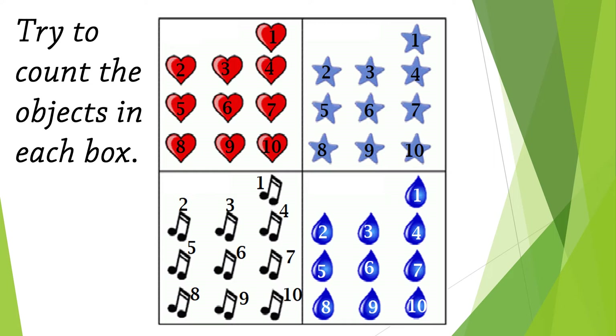Try to count the objects in each box. How many hearts do we have? One, two, three, four, five, six, seven, eight, nine, ten — excellent! How many stars do we have?